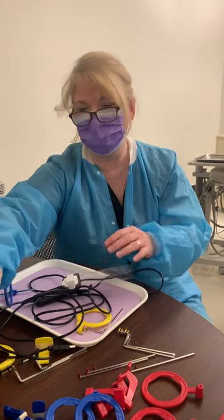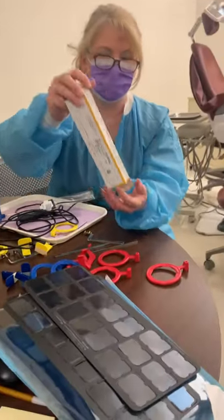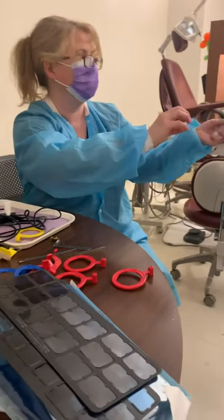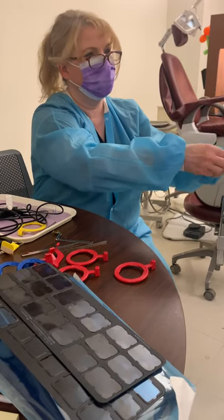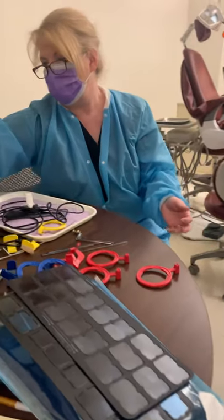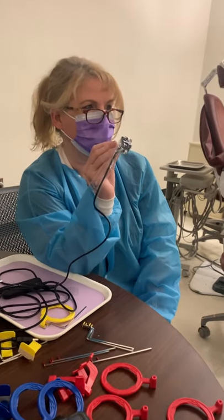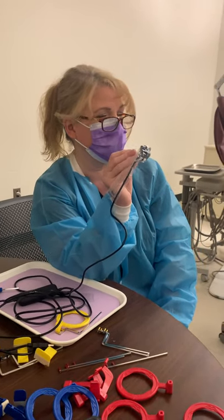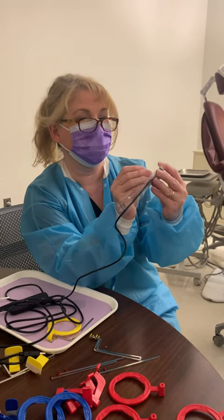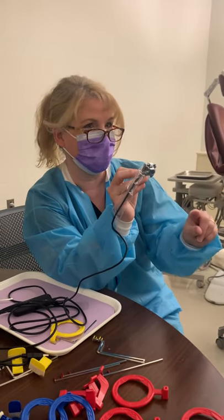There are many different types of bite block systems for sensors. With your PSP, what's nice is that you can use a regular bite block that you would use with film. This is what film looks like — film is really thin. When you get an opportunity to touch the PSP, you're going to see that they're just as thin. Look how bulky the digital sensor is — it's difficult to get in patients' mouths, which is why sometimes doctors won't choose sensors. Sensors tend to have a clearer, more digitized look to them than PSPs, though other doctors say they see no difference.